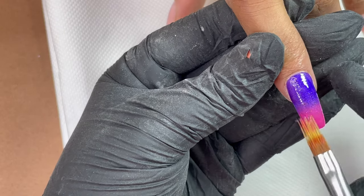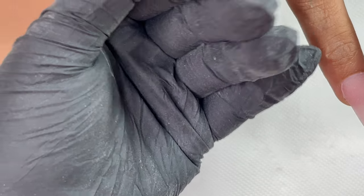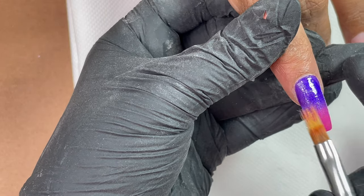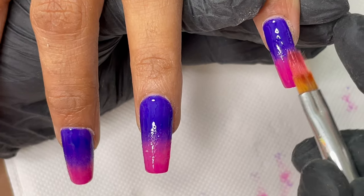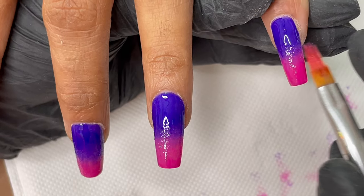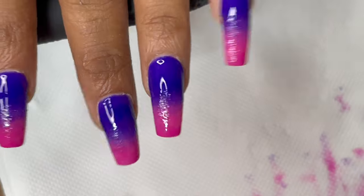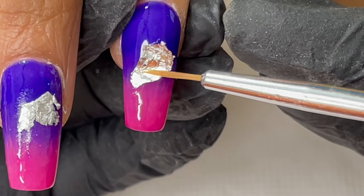I will be repeating this step two times to get a really opaque finish. If you don't have an opaque finish in two coats, you can go for one more layer of blending the colors to get a really opaque effect. Between layers, make sure you're curing the gel — without curing we can't do a second or third layer. So after each layer, please make sure you're curing the gel polish.